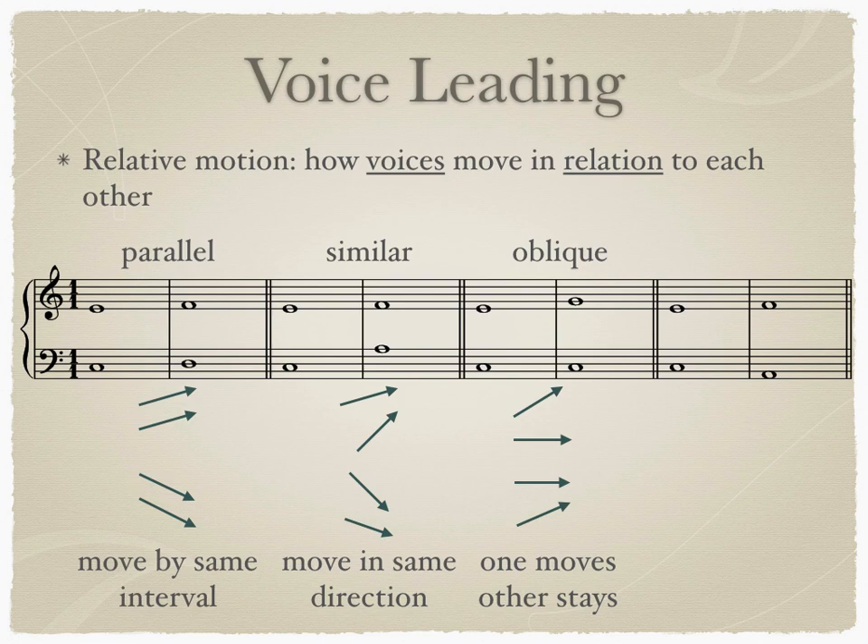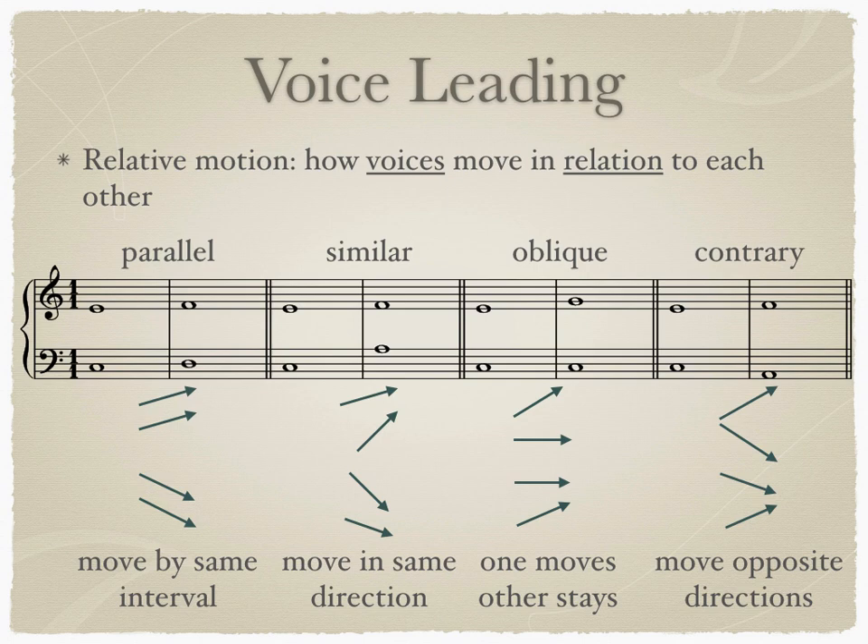The last type of relative motion is contrary motion. Contrary motion occurs when the voices move in different directions. In our example here, the voices are moving away from one another. But contrary motion can also be when the voices are moving toward one another.